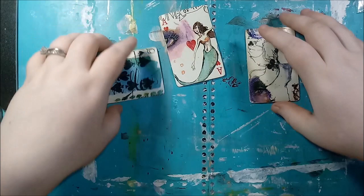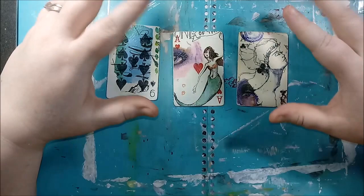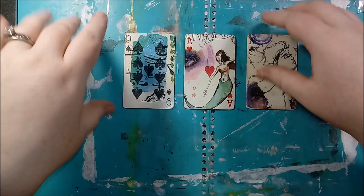At this point, if you wanted to put some texture paste on here, this is when I would do that. I probably will do that when I do the vintage grungy ones, but for these, for what I have planned for them, I don't want to do that. I toyed with the idea, but I don't think that's what I want for these.